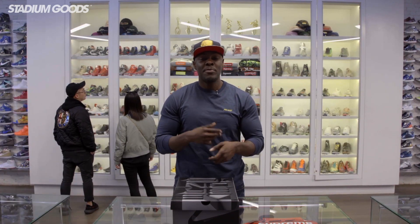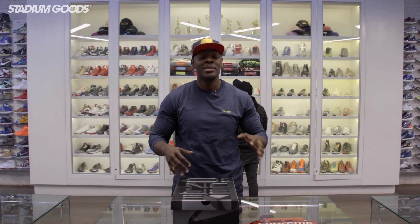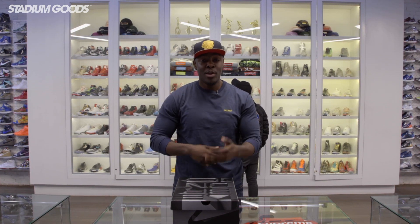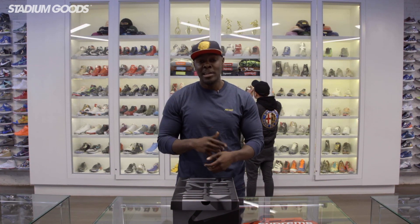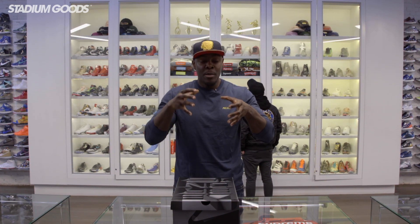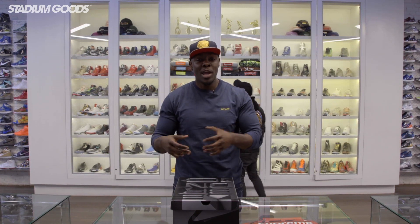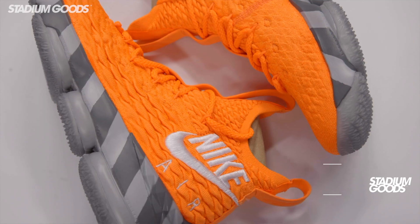If you guys have been following LeBron's career, we're all familiar with the fact that LeBron has some really ill PEs that we've never been able to get our hands on. So what Nike's done now with the LeBron 15, they introduced the LeBron watch, which commemorates pivotal moments in not only Nike's history as a company, but LeBron's history in regards to his relationship with Nike.